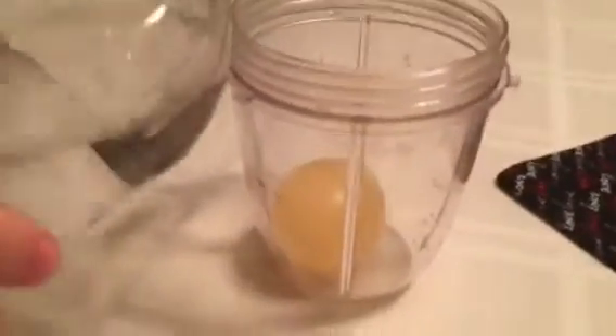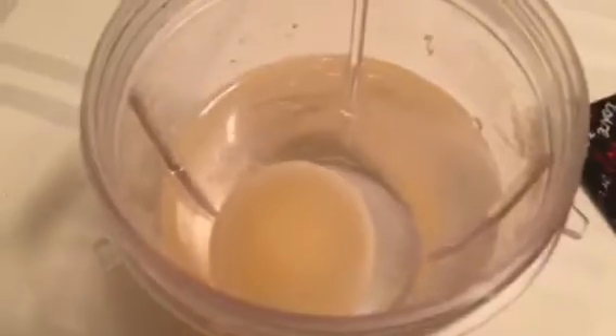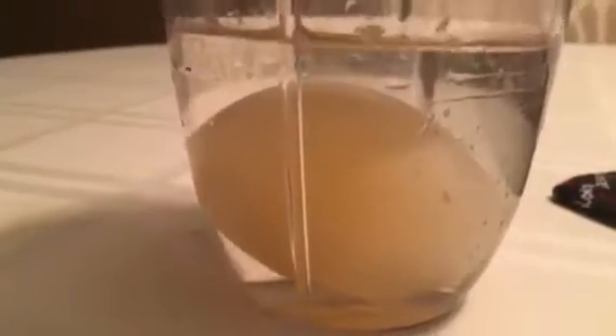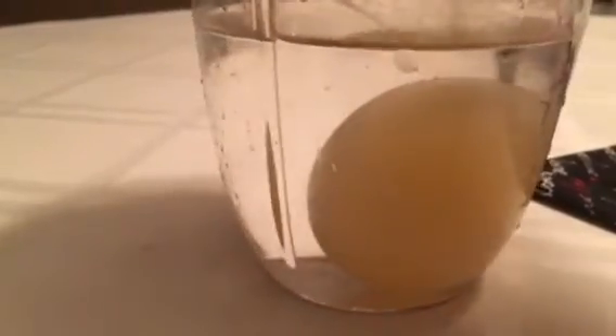So what Evan wants to do now — we took the egg out, it's nice and rubbery and bouncy — and now what he wants to do is put it back in some vinegar and see what happens. It's sinking! This is a good sign. So now it's sinking to the bottom again — it is not floating at the moment. So we will look at this tomorrow.